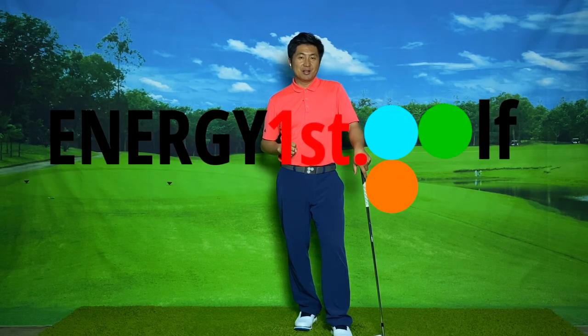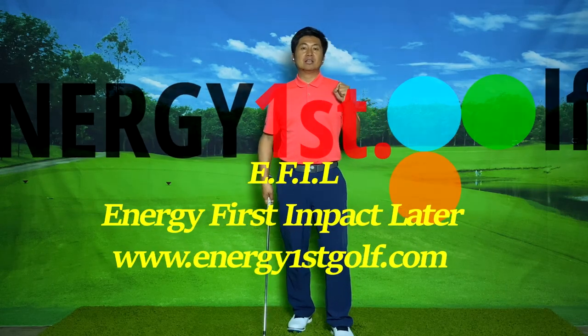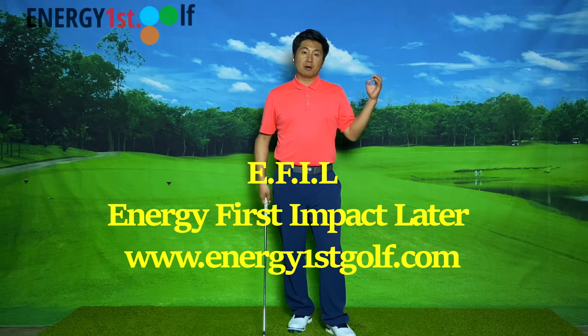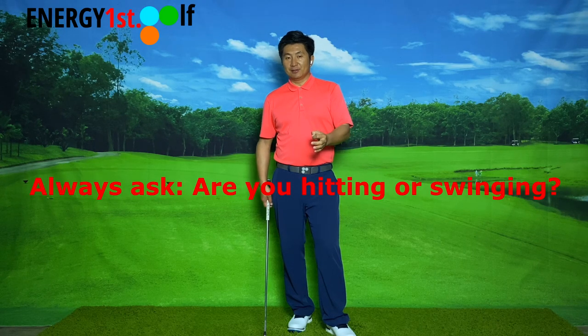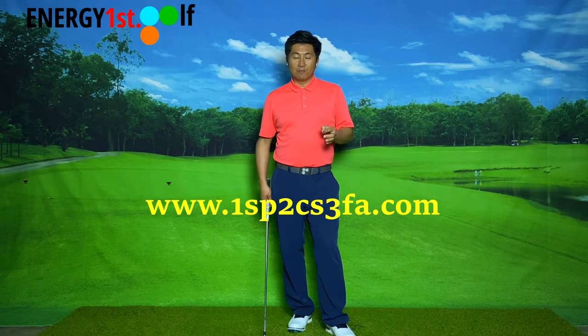Hey, hello everyone, welcome to Energy First Golf. In this video today we are going to talk about club head speed. As you all know from our previous video, we talked about swing path, club head speed, and face angle. Club head speed is the second most important.